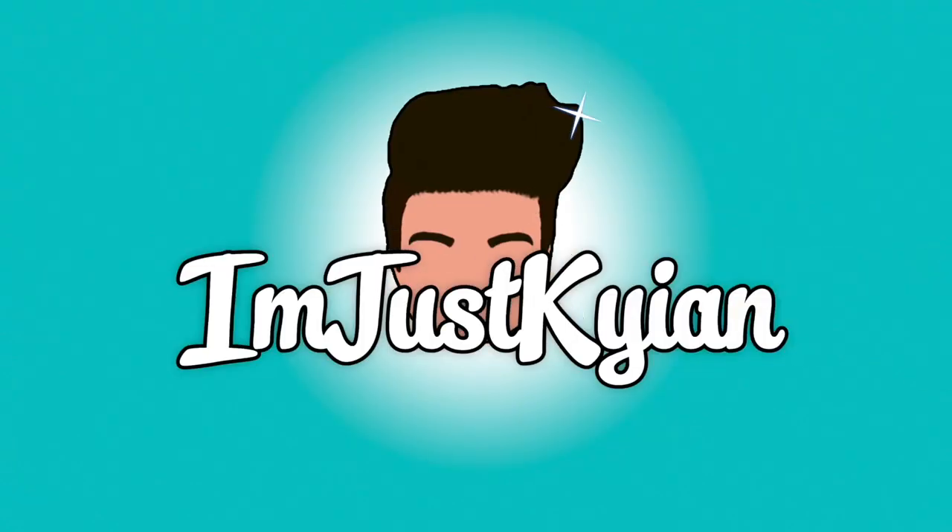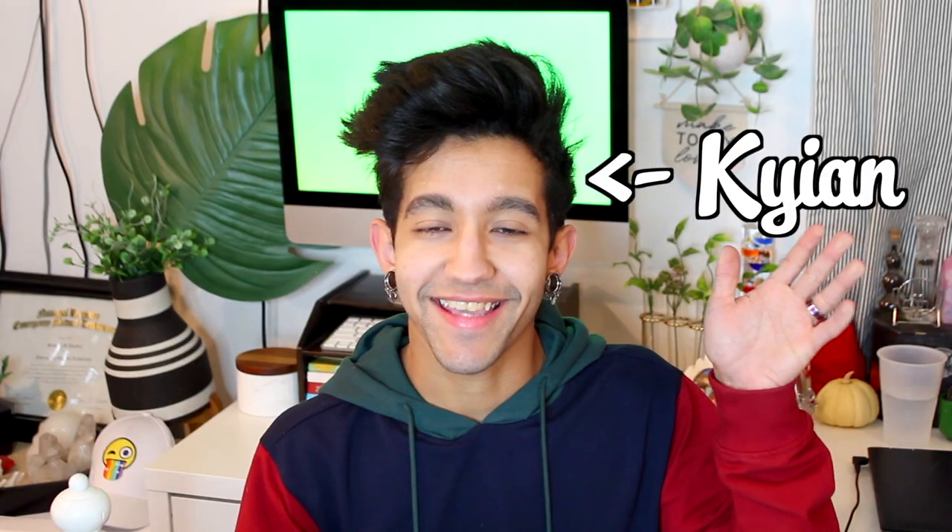What do you think you are? Donnelly. But aren't I him in spirit? Aren't we all him in spirit? Hey you guys, it's Kian, and yes, I'm finally back with a new edition of DIY.